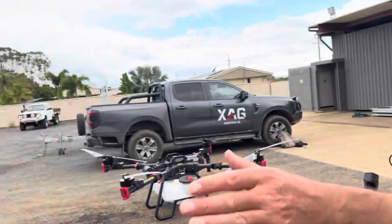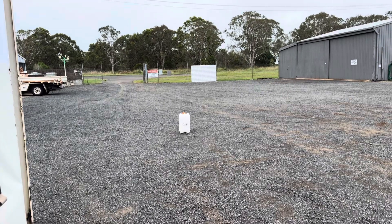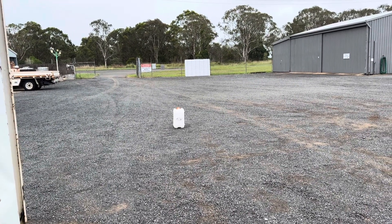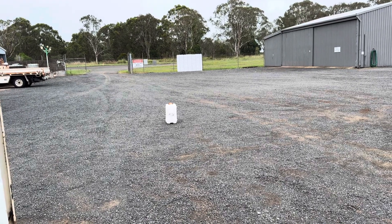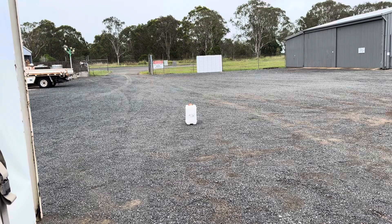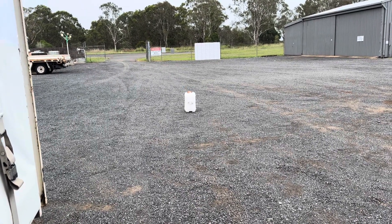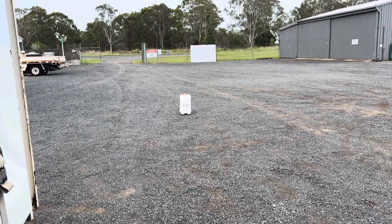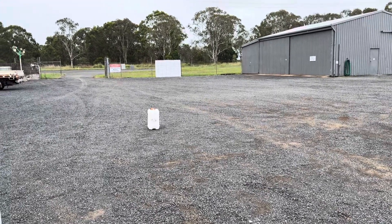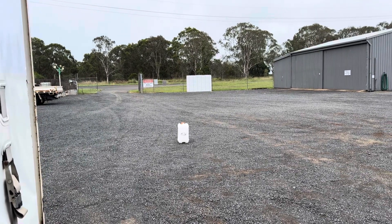Over here you can actually see a white chemical drum we've put out there. That's going to be our fixed position. It's important to understand that the fixed position needs to be either an irrigation valve, a fence post, or something on the edge of the field that's not going to move in the future. Because when you do your offset, you need to offset to that fixed position. Often we'll go out in the field and do some mapping, and while doing the mapping we'll actually find a fixed position to use for our offsets.